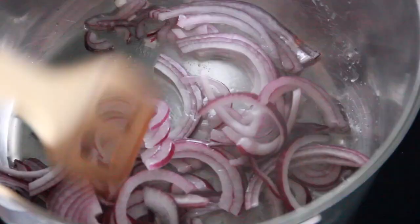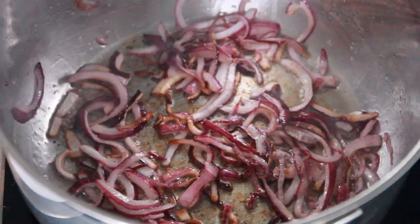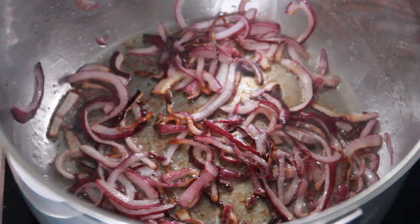We're now going to add our oil into our pan together with our onions and let that cook until it's golden brown. We're also going to add in our salt.